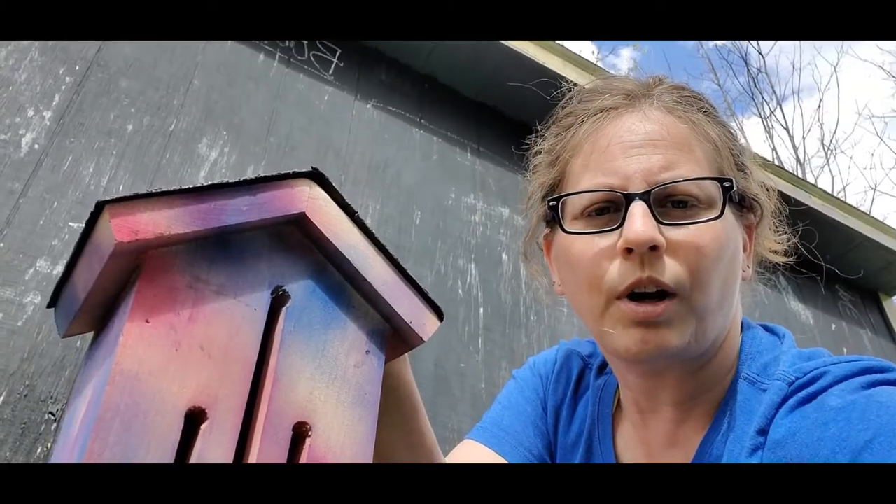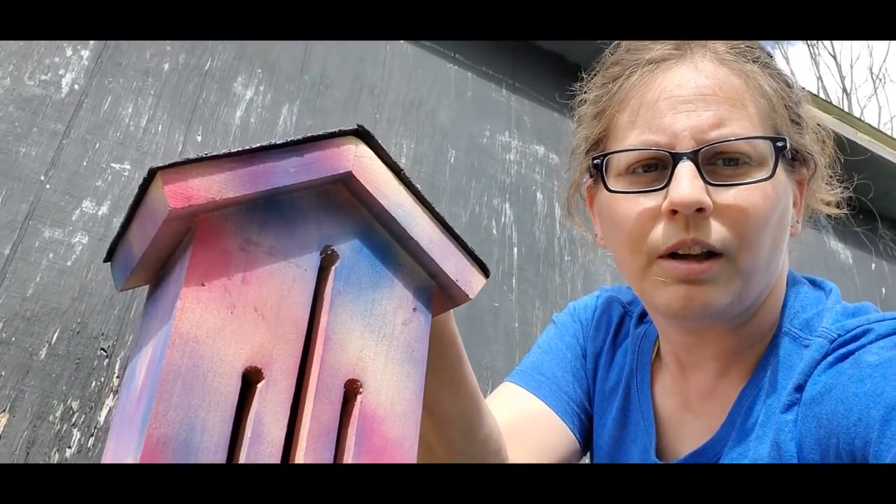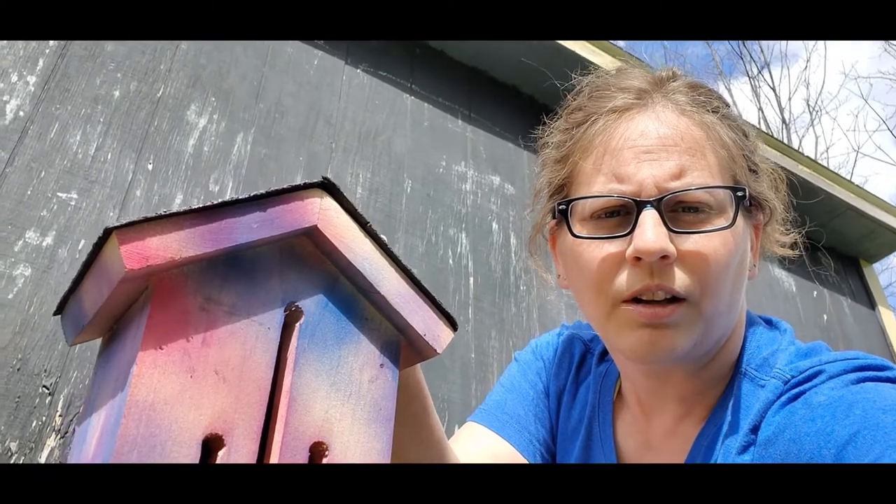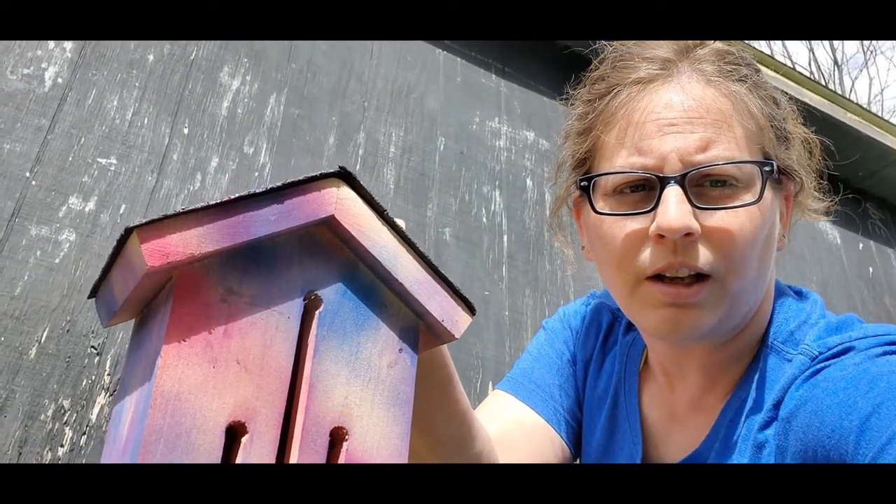Probably a couple years ago my husband made cornhole boards and we used this technique on one of them for my daughter, and it really turned out pretty neat looking. So you could use this technique with a lot of different projects around the house. Well, I hope you guys enjoyed this video — please hit like, subscribe, and share, and I will see you guys again next time.